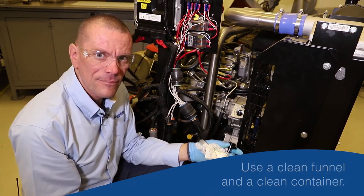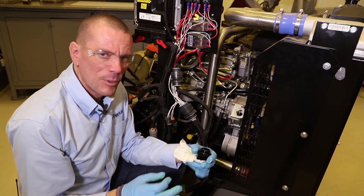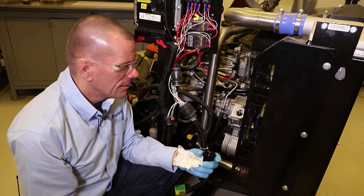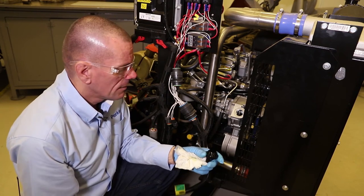We need a funnel or something similar that's nice and clean so we don't spill any oil when we fill it up. We should be filling it with a clean container with the correct specification and correct grade of oil, both of which can be found in your operational maintenance manual. It's very important to use the right type of oil when refilling your engine.